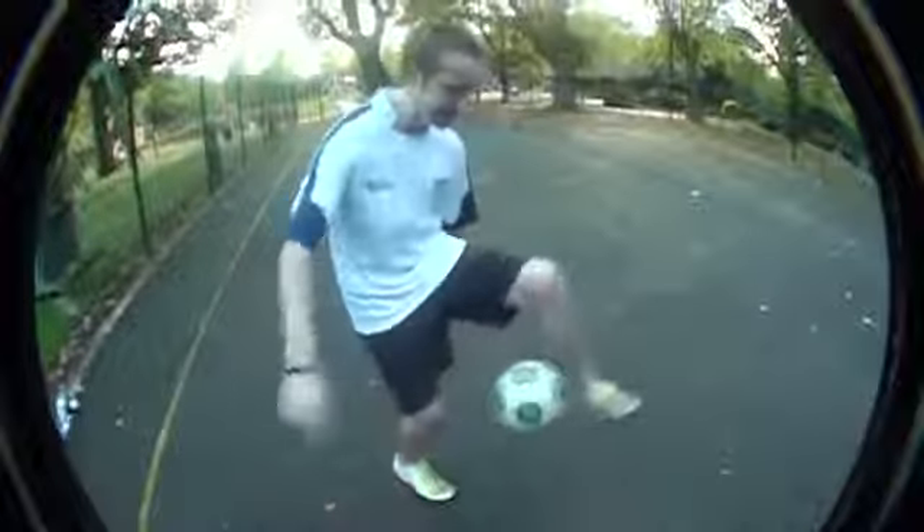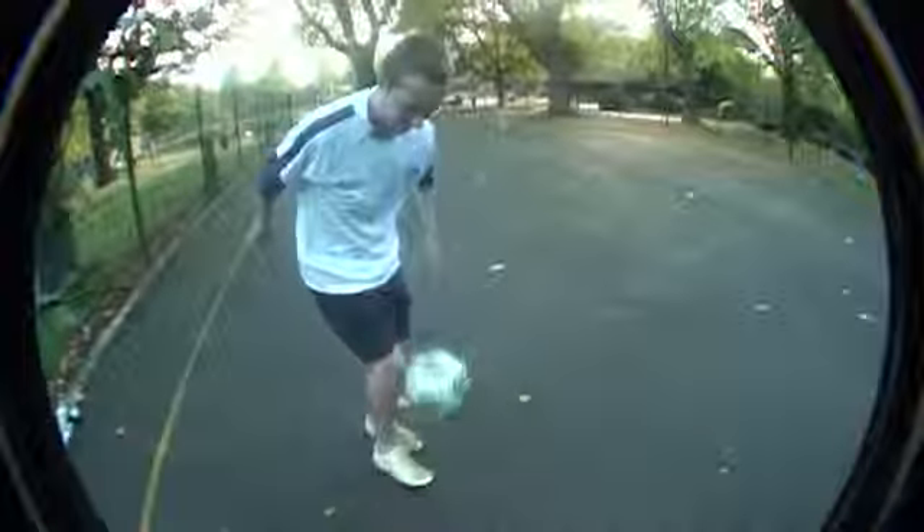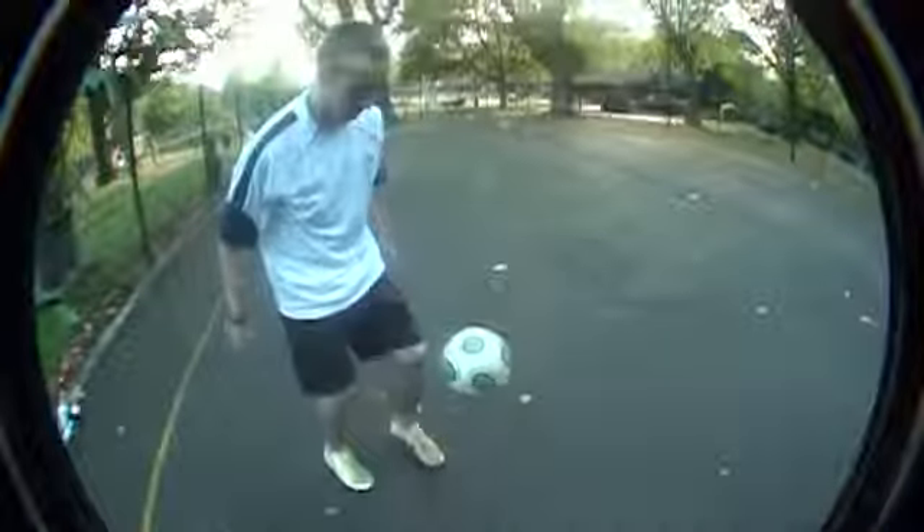You're going to do an inside around the world, and when you get just past halfway around, that's when you're going to bring over the other foot and do the crossover part. As you're doing the crossover part, the ball is going to pop up and you'll continue juggling.